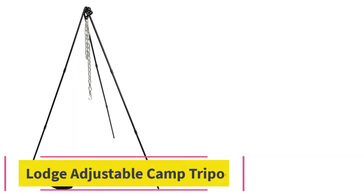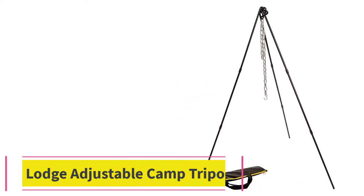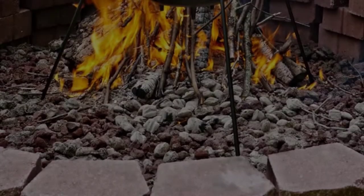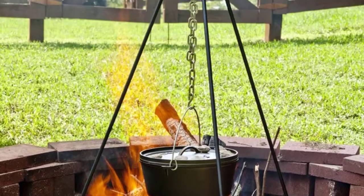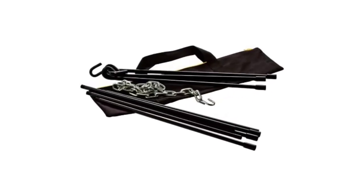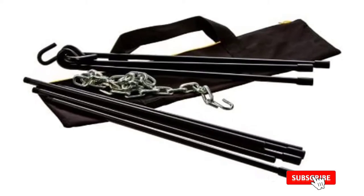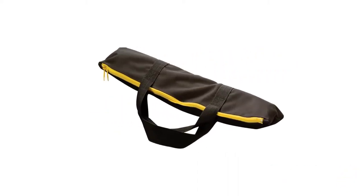At number 3: the Lodge Adjustable Camp Tripod. Lodge might be more well-known for their tall-boy cooking tripod, but this adjustable model is more convenient because you can change the height of the legs as well as the length of the chain. More variable heights allow this tripod to sit over fires of different heights and intensities, and the adjustable chain still lets you make fast adjustments during cooking. The heavy-duty tote bag included with purchase makes this Lodge tripod easy to carry, and considering its size and steel body, it's not all that heavy to carry to a campsite.